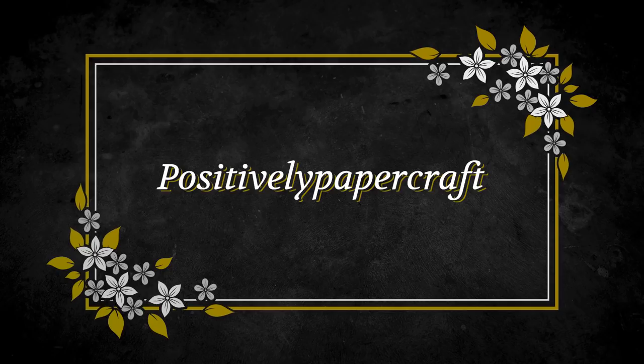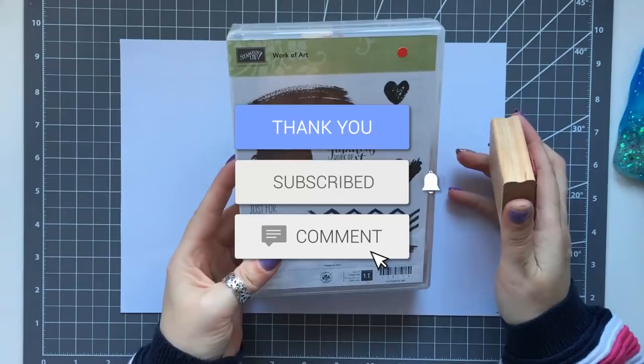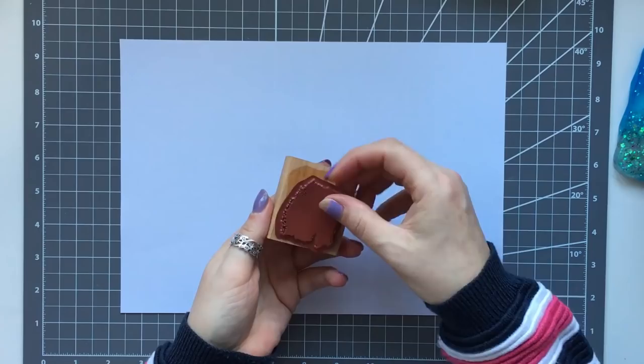Hi everybody, it's Anne here from Positively Papercraft and I'm back today with a genius hack. I've got to say a big thank you to Sue Popplewell — she was my lovely crafty friend who showed me this idea and I absolutely love it.